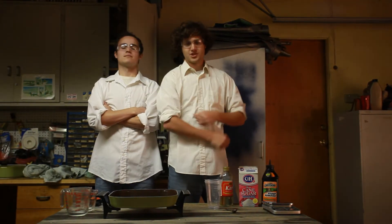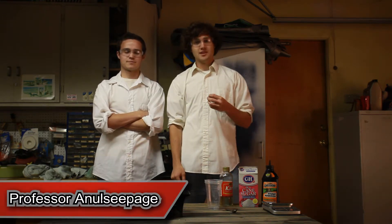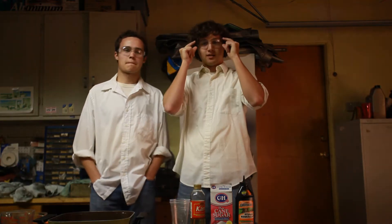Hello and welcome to this week's edition of Backyard Science, but don't try this at home. I'm Professor Anil Sleepidge, and I'm Dr. Seymour Butts. But before we start this week's edition of Backyard Science,